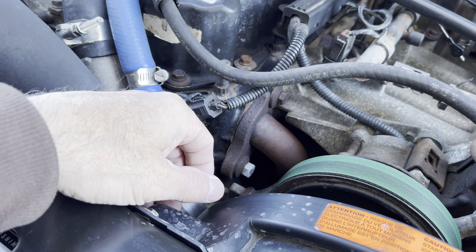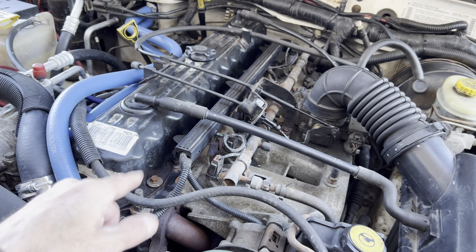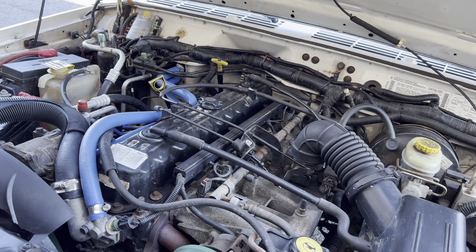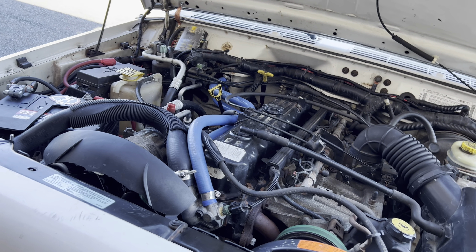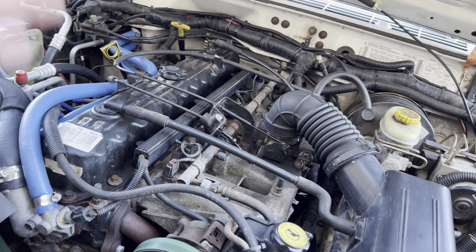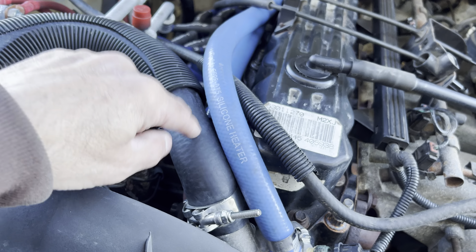I didn't want to do anything but a new head for this truck because the motor only has 70,000 miles on it. I didn't want to put a used head on it and risk having issues even after a machine shop. So I bought a new head, and it's been going good — the head's fine, the motor's running perfectly.